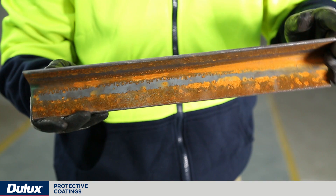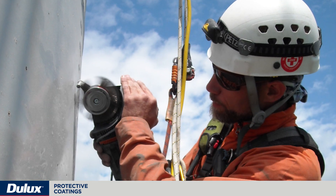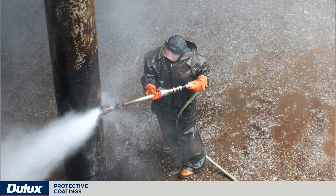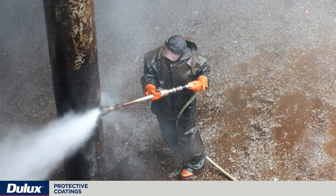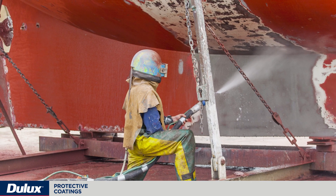Bare mild steel will always require surface preparation prior to coating. Surface preparation is a critical part of the protective coating system. The degree of surface preparation dictates the performance of the overall protective coating system.